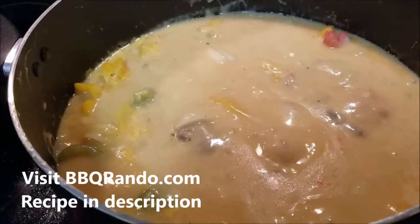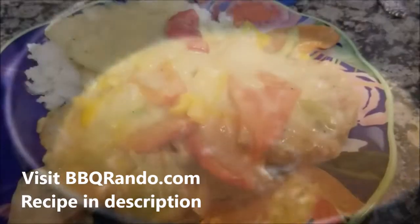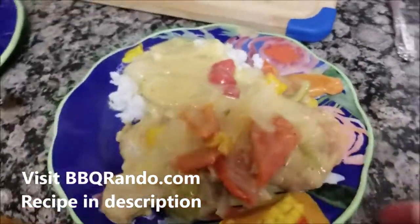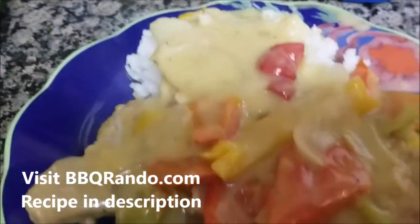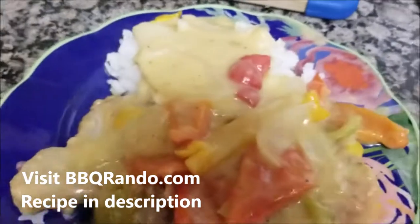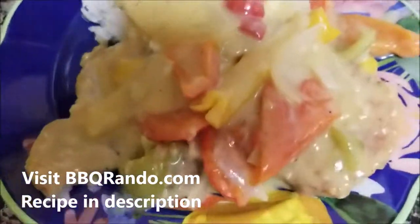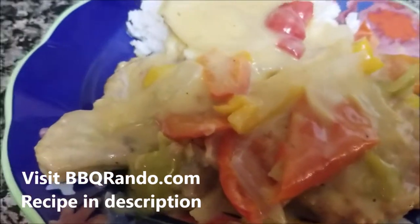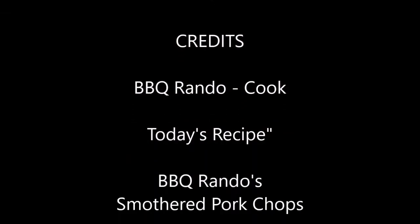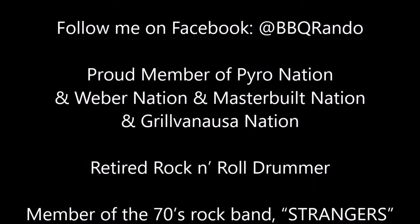Barbecue Rando smothered pork chops over rice, Barbecue Rando style. We are done. Here's my plate — you can see the pork chop, there's one there and another one covered over. You can see the veggies, ton of sauce. I might even put another ladle of the cream sauce on it. Smothered pork chops over hot rice, Barbecue Rando style.